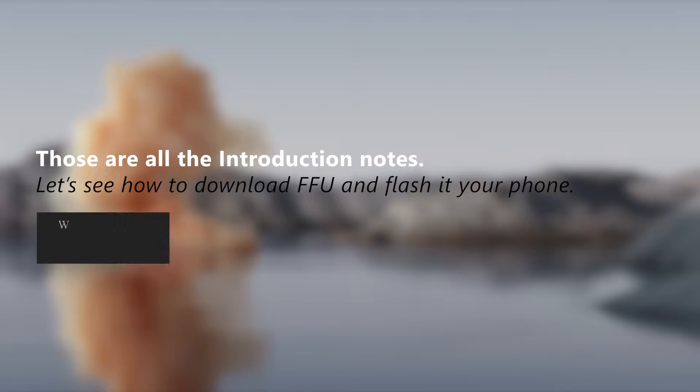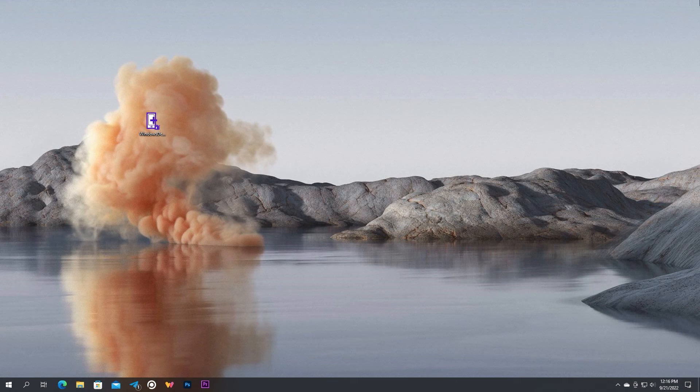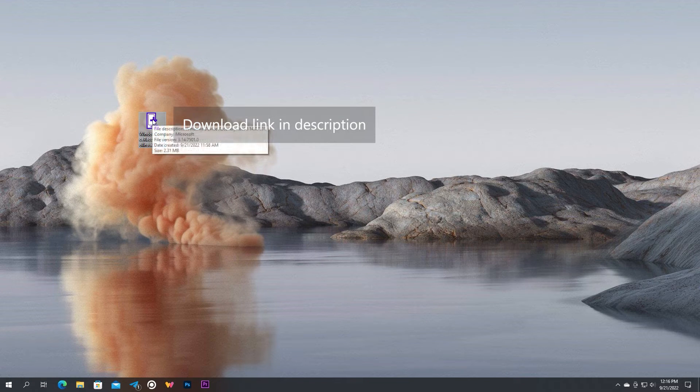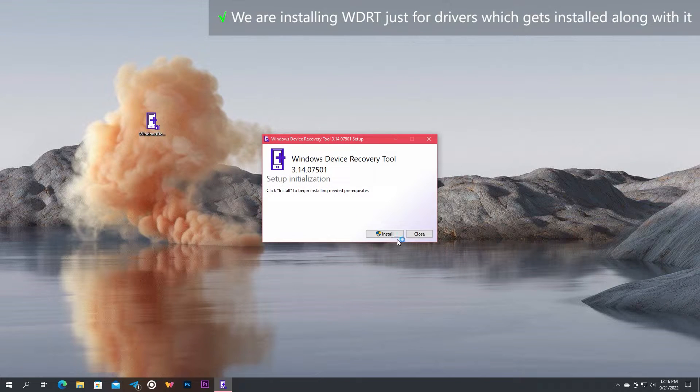That is all for the introduction notes. Let's head into downloading firmware and flashing it to your phone. First, we need to install Windows Device Recovery Tool. What we actually need is not really the Windows Device Recovery Tool itself, but the drivers bundled along with it, so install it.